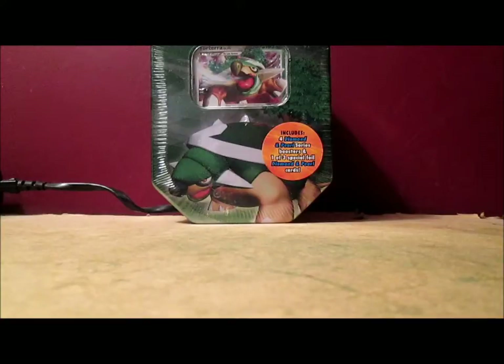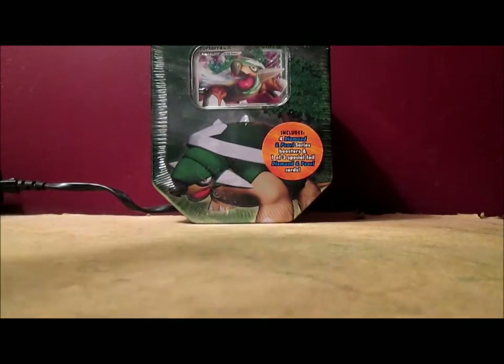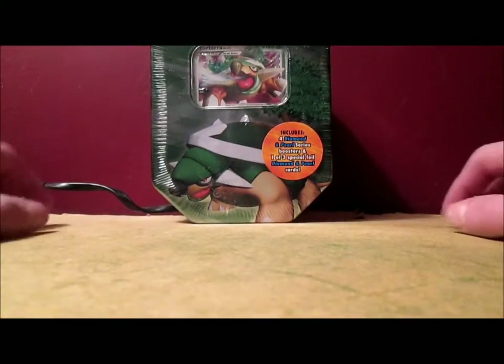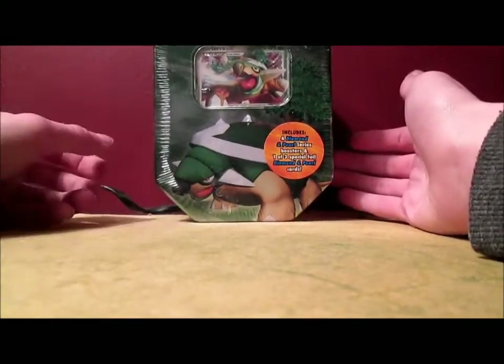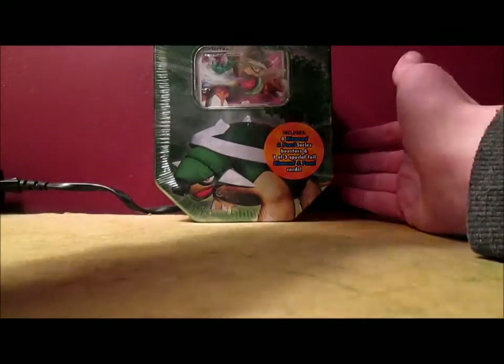I am so freaking excited because I've been wanting to open up this tin for probably about 4 years. I have been into Pokemon for about 4 years now and out of all those years I've gotten 1 Level X card, and it's a promo — the Shaman promo card from the Pokemon Platinum tin. But yeah, so I'm finally going to have my second Level X. Of course it's another promo, but if I can get a non-promo Level X card in one of these packs, that would be amazing.